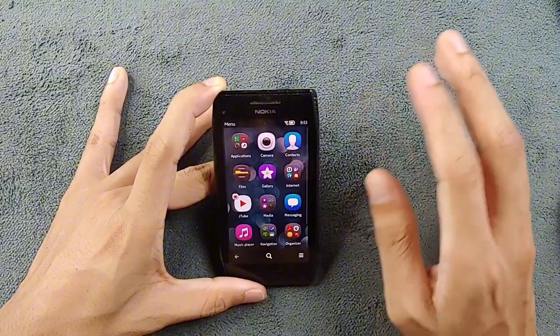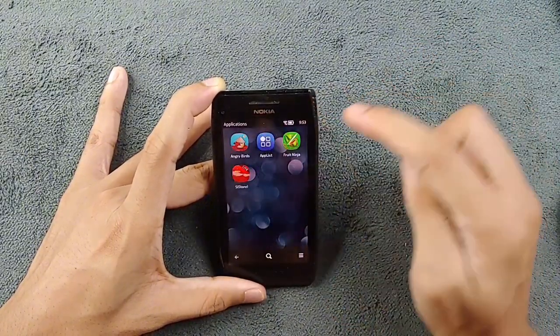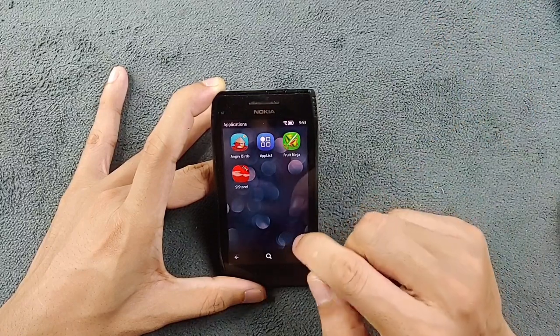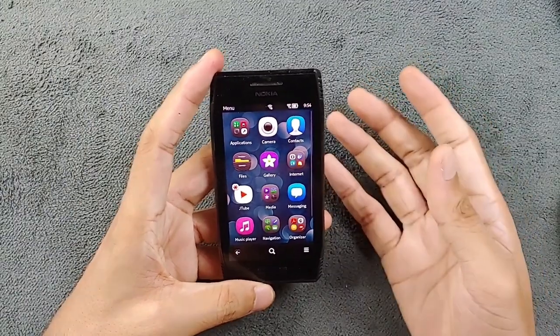If you install custom firmware you get a few other features too — the phone will run much better than on stock firmware, and you won't get any kind of certificate error while installing applications. That's why I've been able to install Angry Birds, Fruit Ninja, and App List.